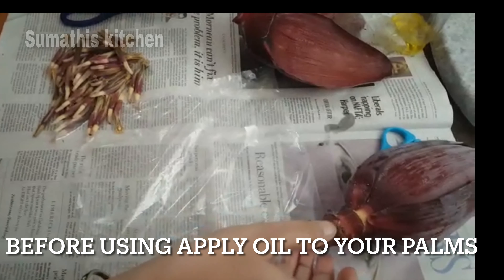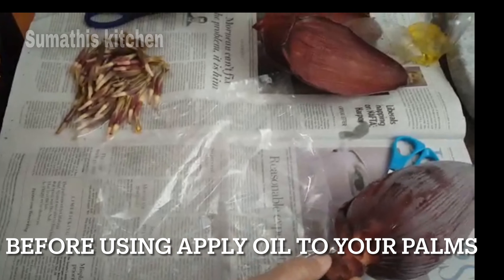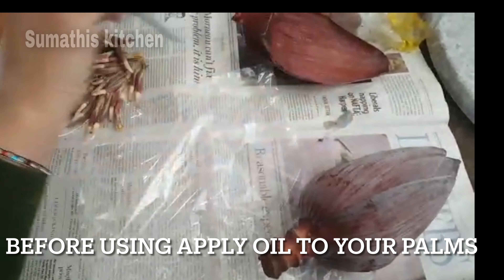The first ingredient is the banana flower. In English, this is called the banana flower. This is what is called the banana flower. The banana flower is very good.